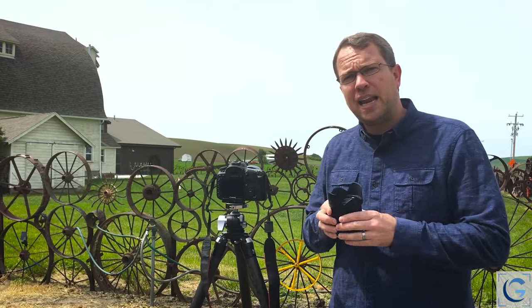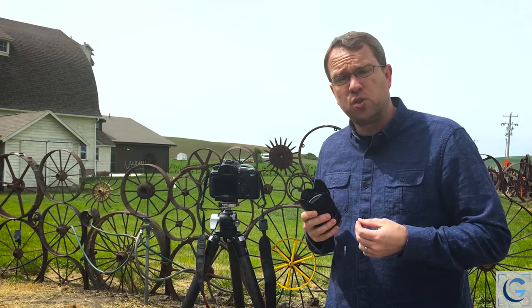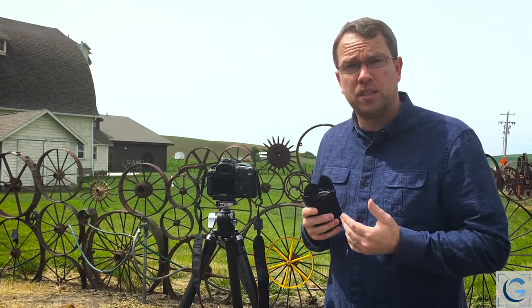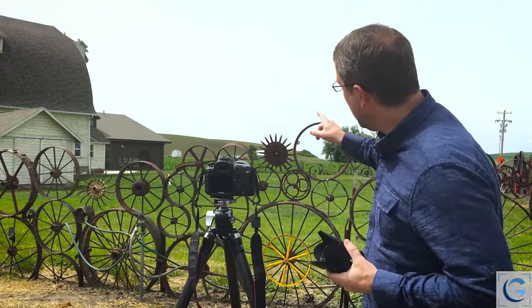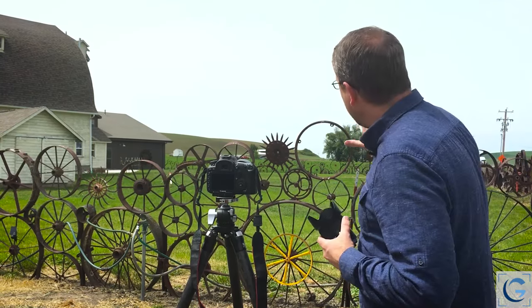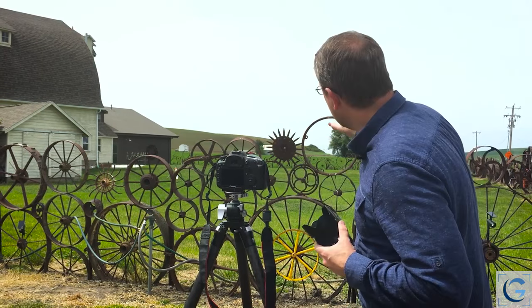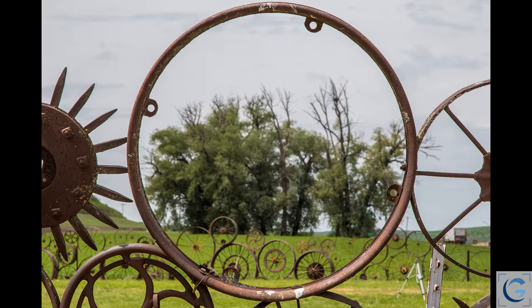The idea that a long telephoto lens compresses the scene is not actually true. Instead, it's your position relative to the subject. Here for example, I'm shooting through a metal wheel with no spokes in it, and I've positioned myself with a 105 millimeter lens so that the trees off in the distance are basically framed right up against the edge of that wheel.